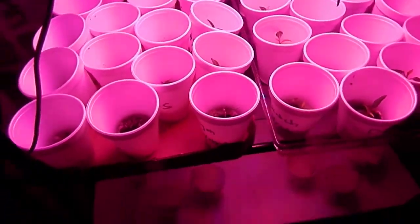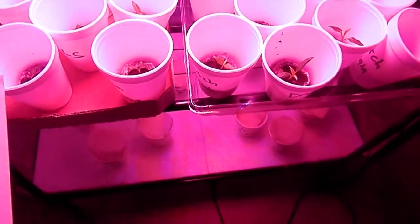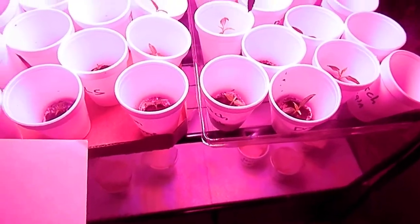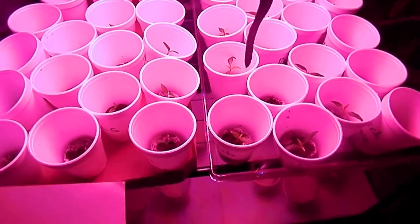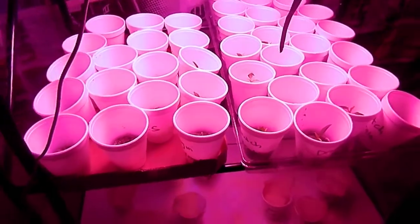Now up here we have — these are all Kang's Lemon Starburst, Scotch Brain, Orange Habs, Thai Hots, Ajito, Ajee Pineapple, and Dragon Cayenne.